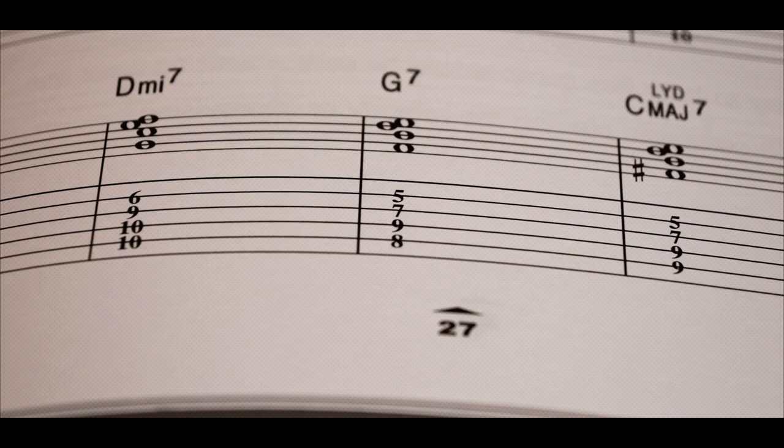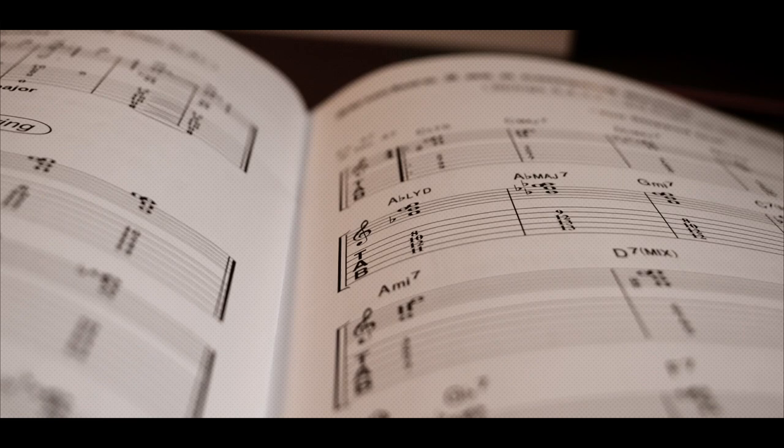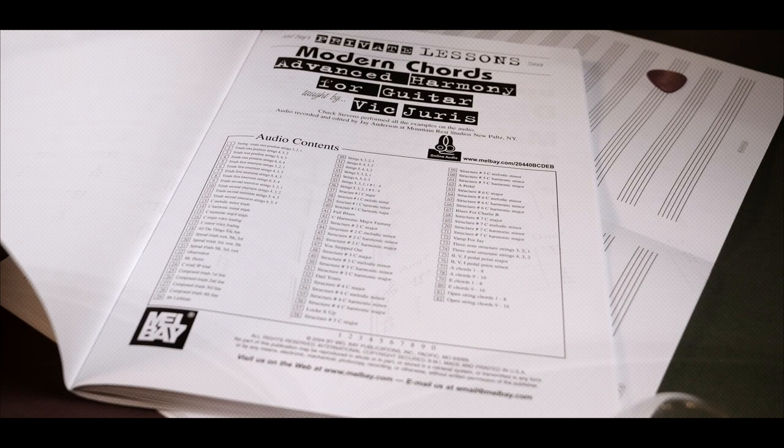In this book, Vic teaches a wide range of chords and their application, starting from triads and 7th chords and building up to some exciting and mysterious polychords and intervallic structures derived from major, minor, harmonic minor, melodic minor, and harmonic major scales.